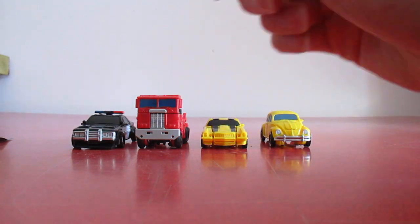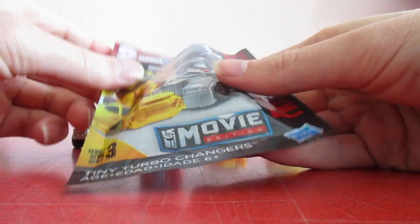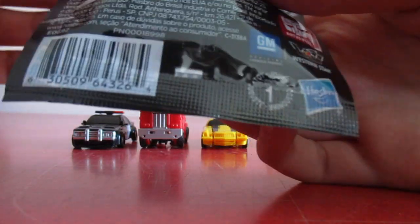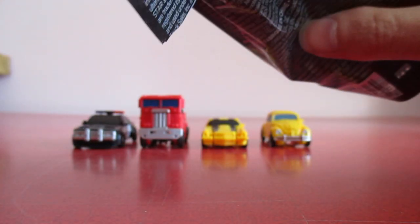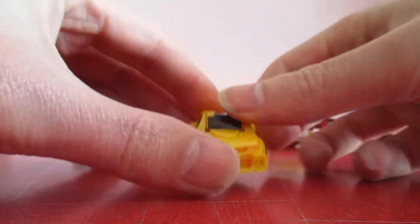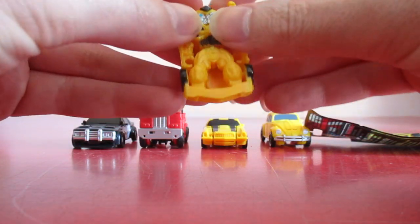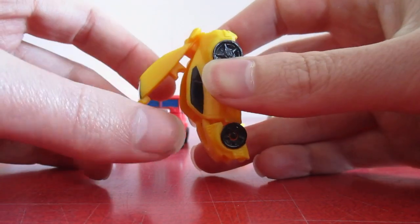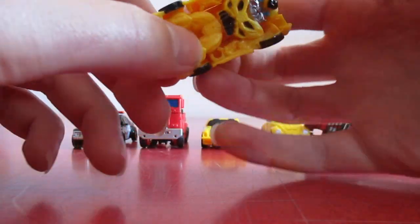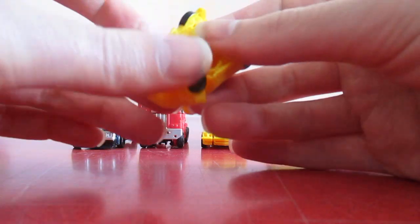I didn't find the hot rod from the series, but I did find some of the blind bags. This one has the letter E and comes with the Camaro Bumblebee. With this transformation it's pretty basic - you lift that up and pull the arms out, bring the foot down and twist.